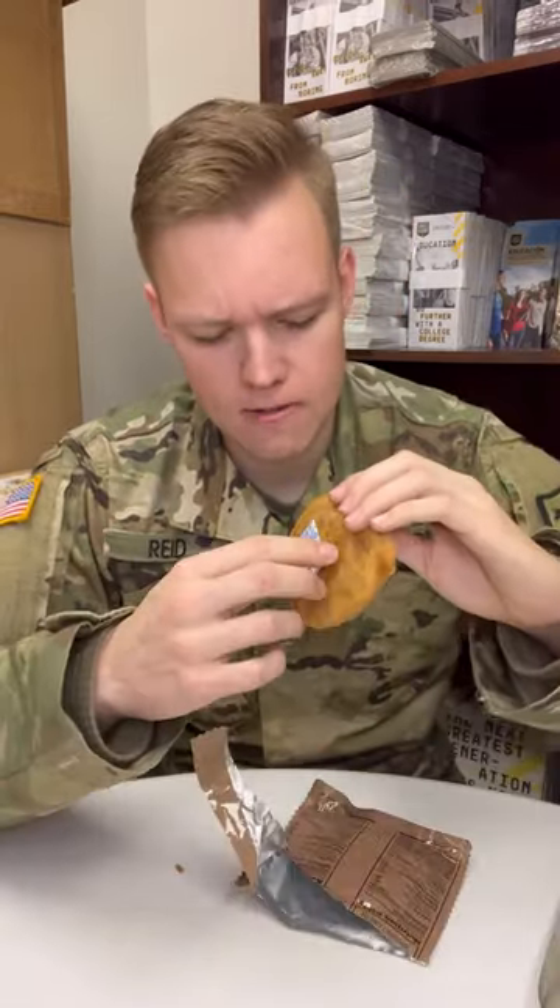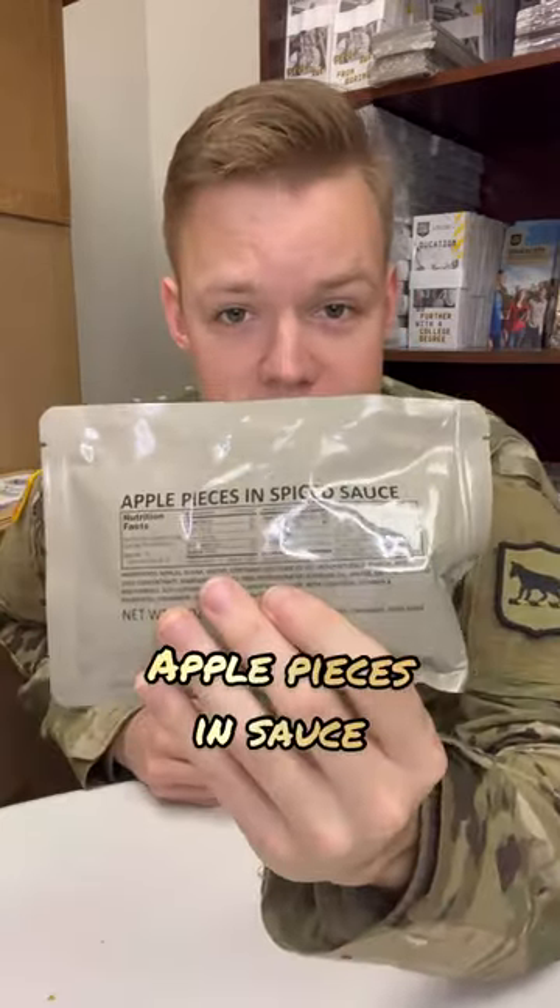Applesauce cake — gotta try it. There it is. Not bad. Apple pieces in spiced sauce. I'm unimpressed.